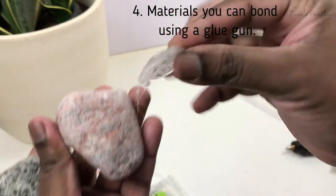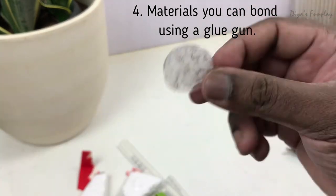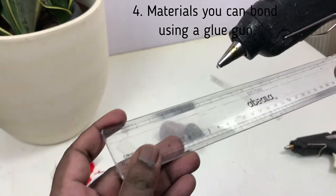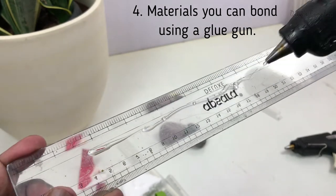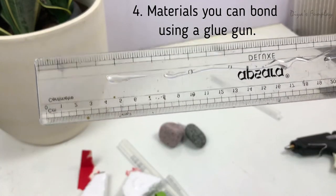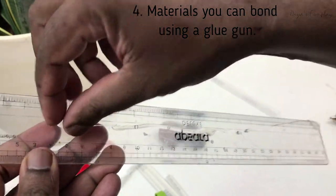This cannot create a permanent bond between stones or other materials. You'll get the same result with metals. Now let's see what happens when you pour hot glue on a plastic scale — I've seen videos on YouTube claiming glue guns can stick anything permanently, but it's not true. I've just poured glue on the plastic scale and let it solidify. See — it's solidified, and I can just peel it right off.